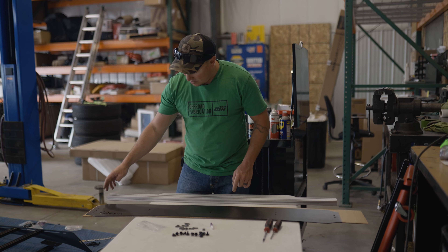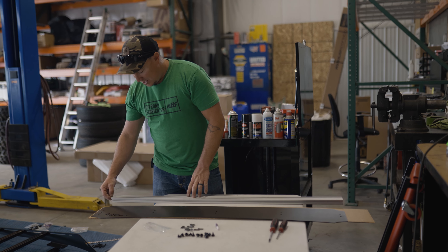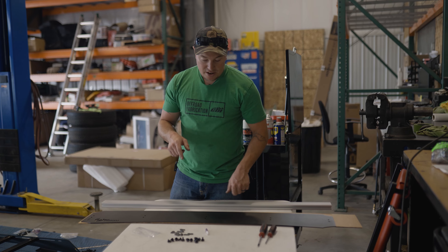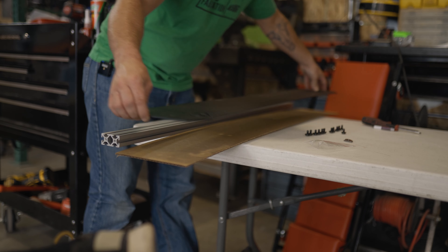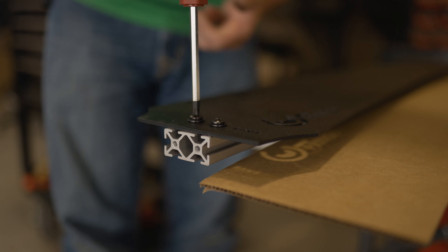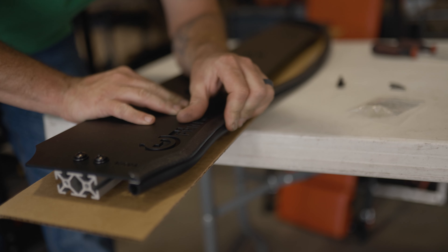Our next step is to get the wind deflector assembled. We need to take the aluminum-colored crossbar and these T-nuts, insert them into the channel, and on both sides make sure you use the threaded side facing up. Then we'll place this on, get it all lined up, and use our Phillips head bolts with some Loctite to secure it down.